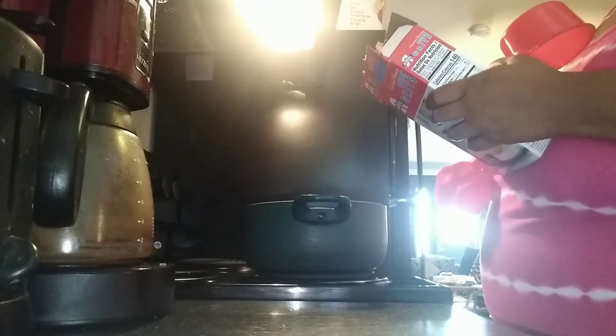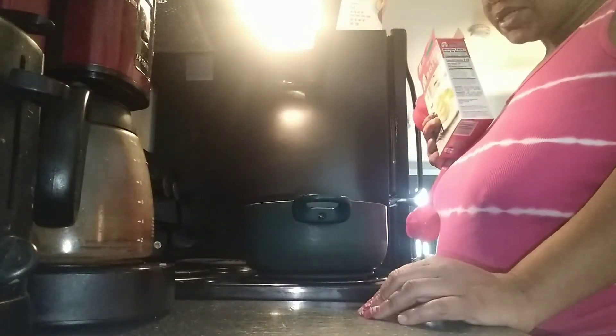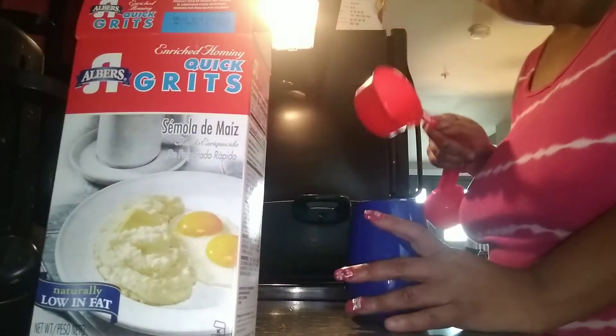Following the directions, it would say you do one cup water and a dash of salt. I put in, if I had to estimate, maybe a teaspoon of salt, maybe a teaspoon of black pepper, and then I did put some garlic powder — maybe a teaspoon of that. And I might end up adding a little bit more salt. Then it says one fourth cup of the grits will yield one cup, which is basically one serving. So I wanted to show you guys exactly how I'm going to measure this out.